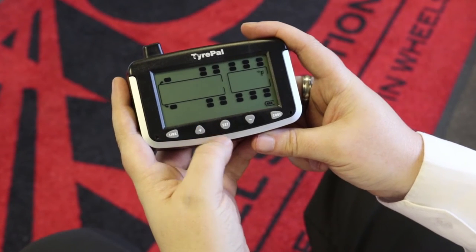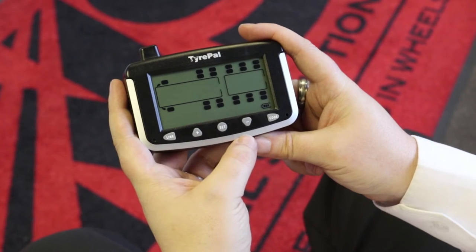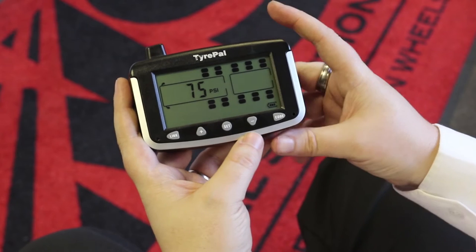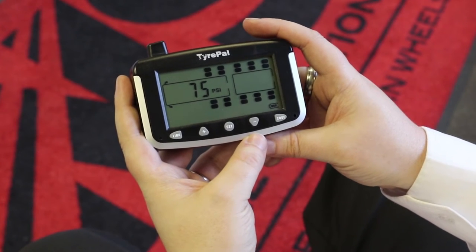It will then ask you which units of measure you want to use for temperature: either degrees C or degrees F. Again, plus or minus switches between the two, and once you've chosen one you press the set button to lock that in place.